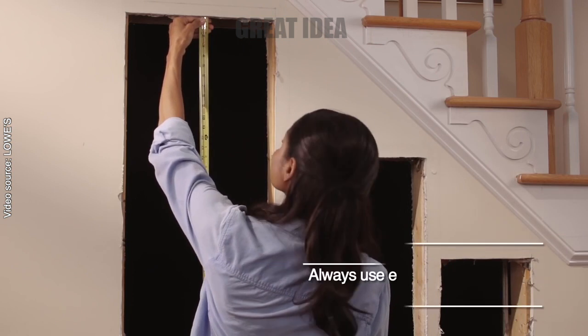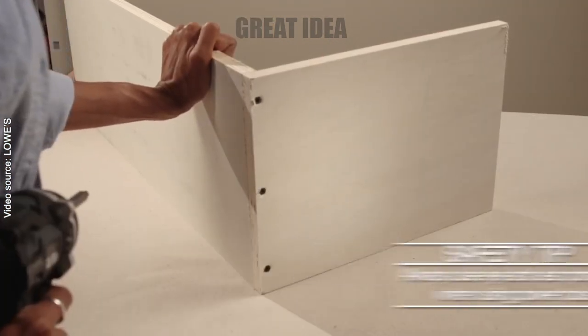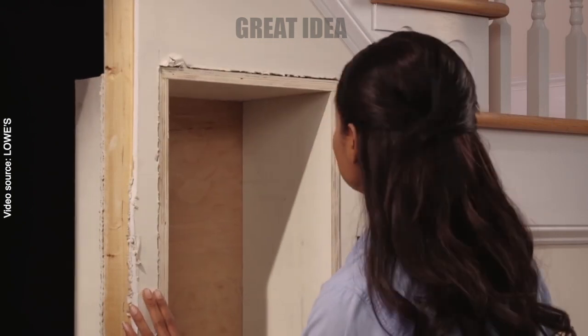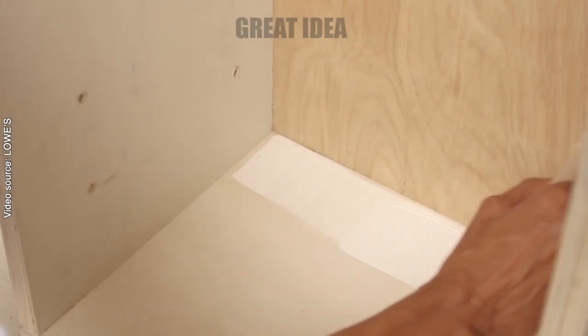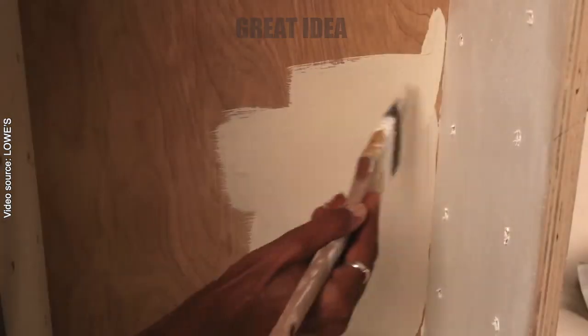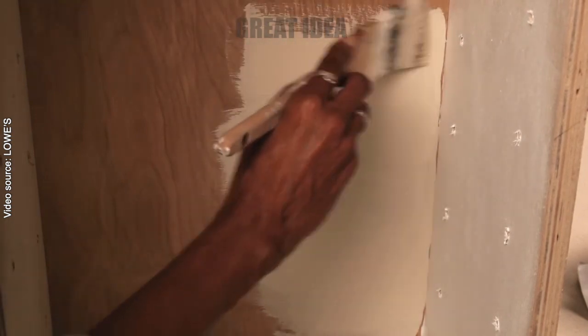After cutting out the drywall for the boxes, we can build them out of plywood and attach them together with screws or nails. We also need to drill holes for adjustable shelving and cut the shelves to size. We can then paint and decorate the bookshelf to match our space.